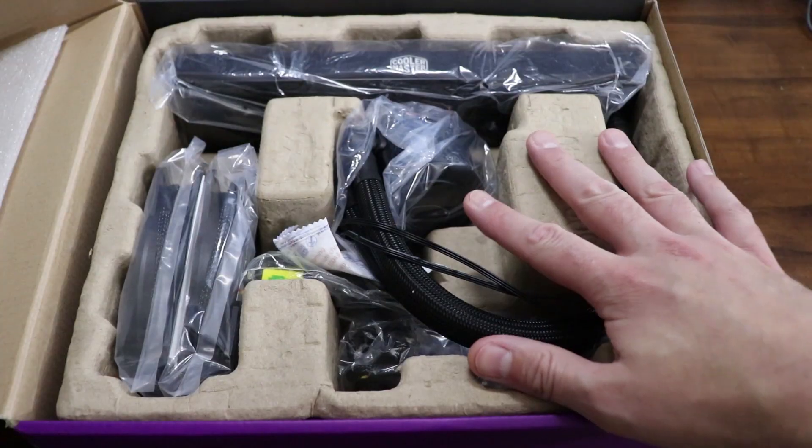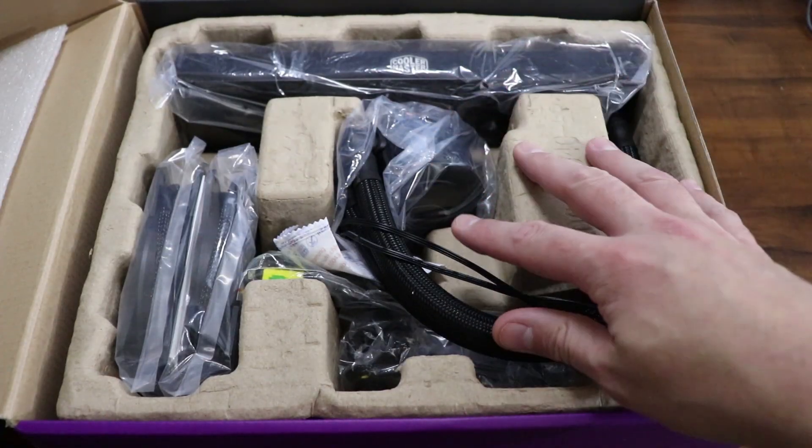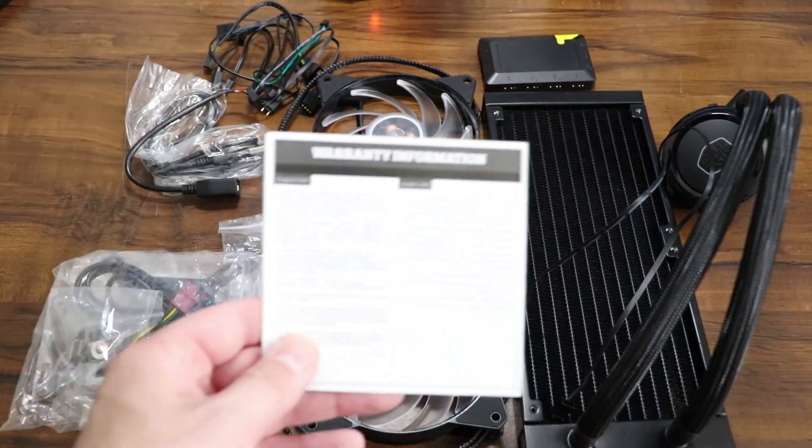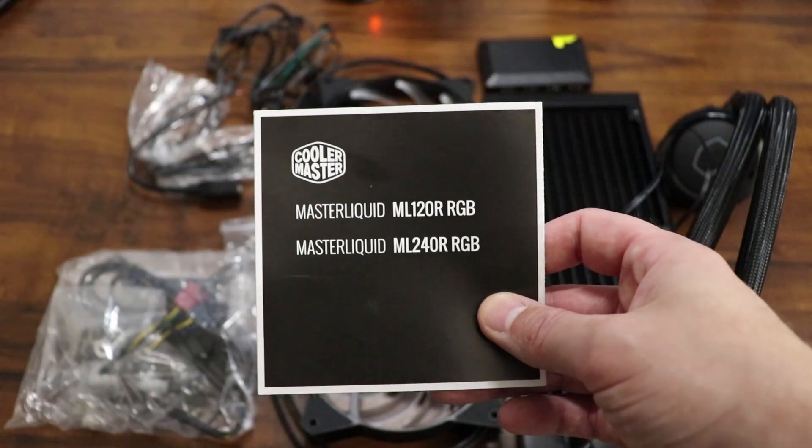Alright, so let's get this stuff out of the box. Here's what it looks like all packaged up nice and neat. Basically what you're looking at is everything that comes in the box, including warranty information and a user guide.